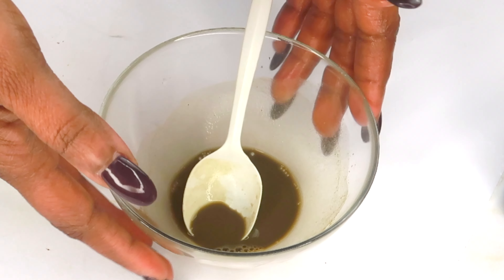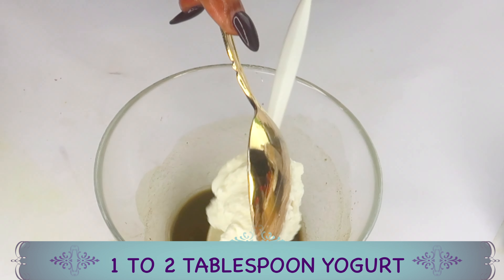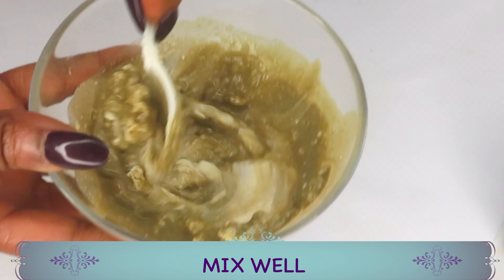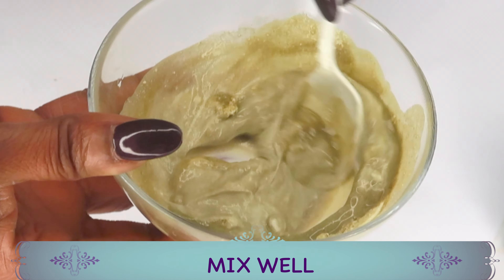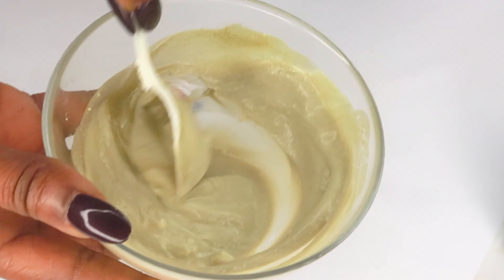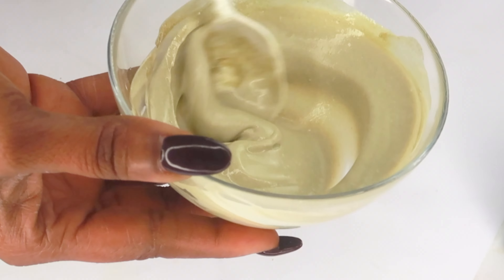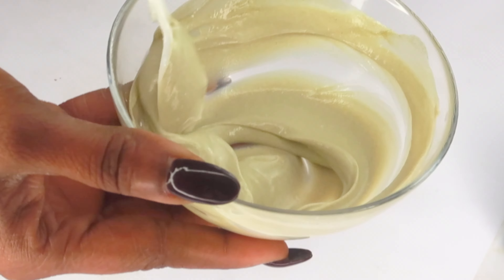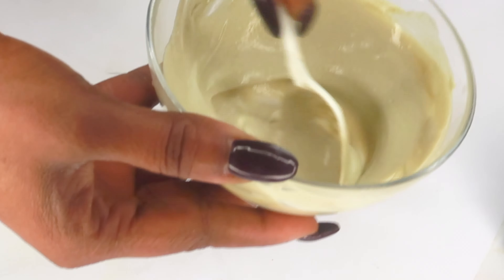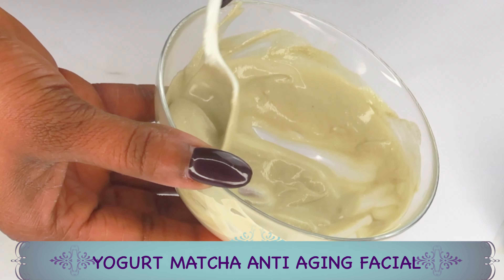Once the matcha is cooled, it's ready to combine with the yogurt. Add about a tablespoon and a half of yogurt to the matcha and blend into a cream. We're making an anti-aging facial mask using yogurt and matcha powder. If you're using green tea, mix well — you can also use any skin-beneficial tea such as butterfly pea flower, hibiscus, or orange and lemon teas.